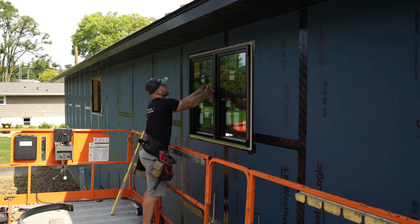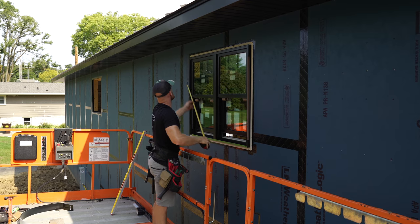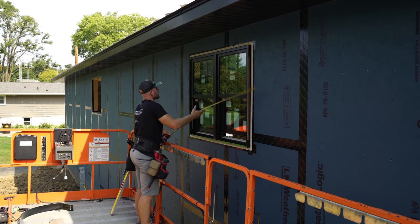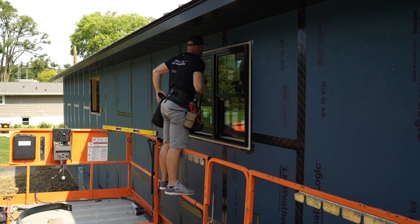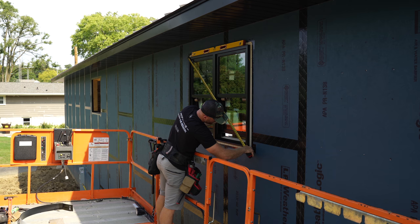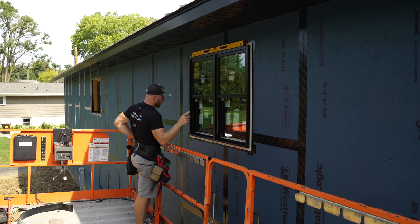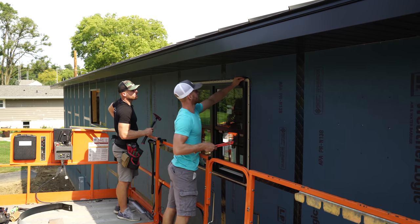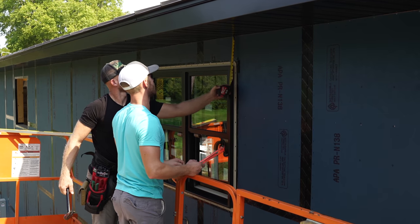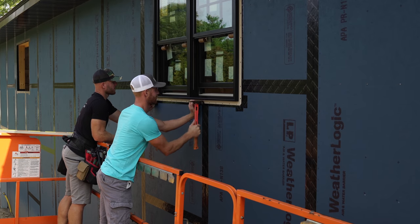We're about an eighth inch off — I think this side is a little bit high. I'm going to pull the nail back out so we can adjust that. We're measuring at 69 and just over five eighths, then 69 and three quarters — about a sixteenth off. I need this to go just a hair. The other corner is at 8 and almost three quarters — matching on both sides, which is great. It's just the ultimate fear of cracking a window or something.